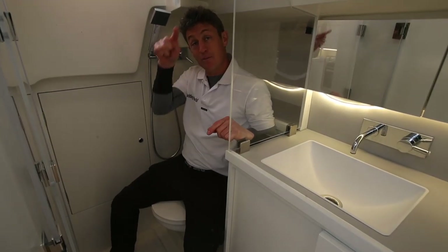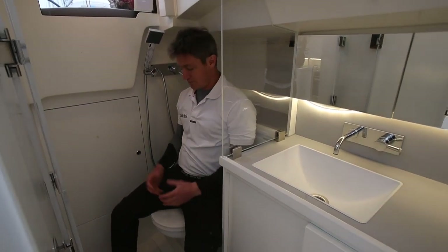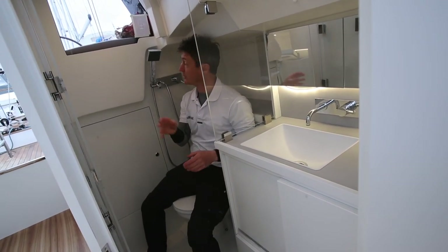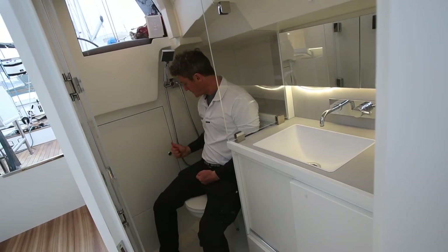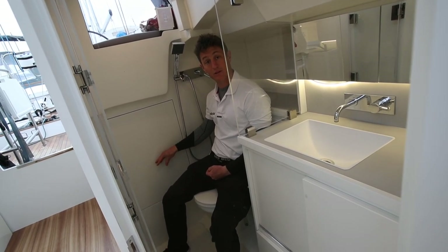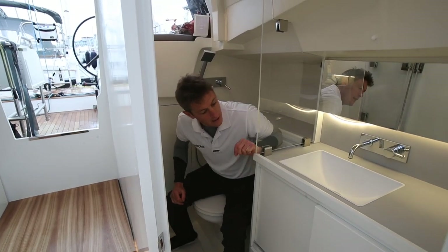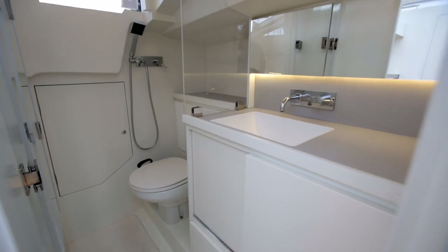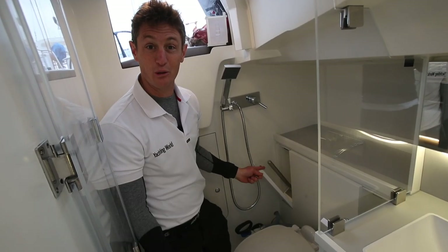You lose headroom just in the doorway coming in, but it's a generous-sized head, nice and light. The toilet itself is a good size and acts as a sort of wet room for the shower, so you can close this area off separate to the wash basin. In the locker, you have access to all of the main seacocks in one place - you just switch those off before you get off the boat. Good-sized wash basin and stowage below works well. And the best bit - your loo roll doesn't get wet. Brilliant.